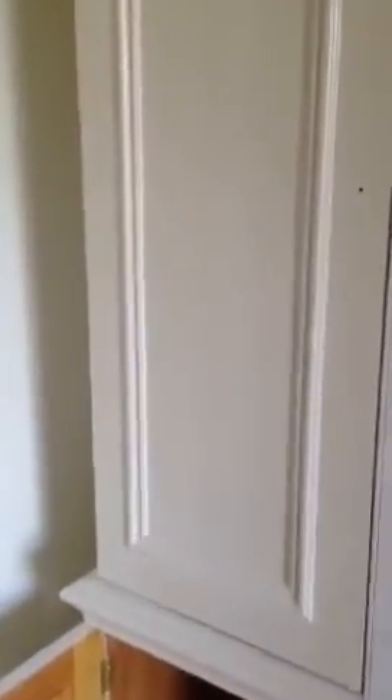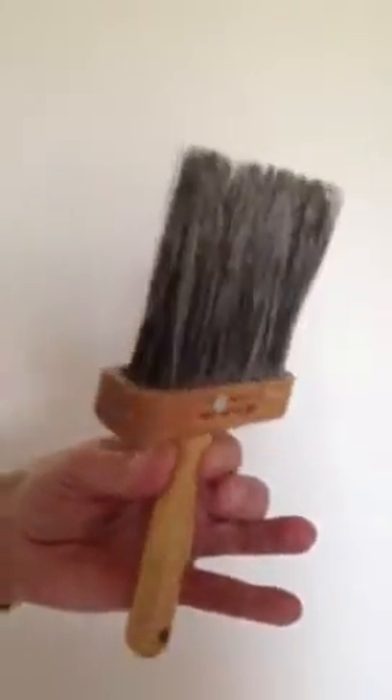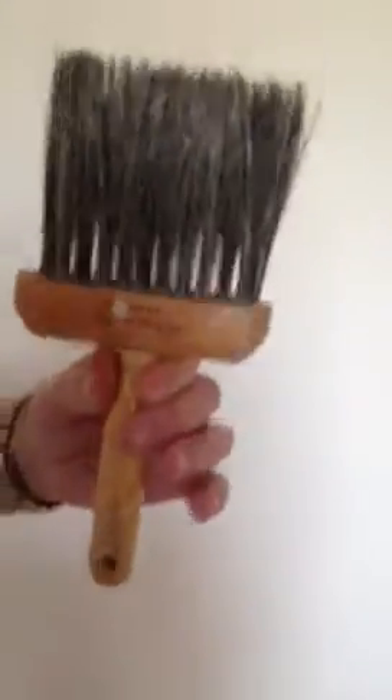Traditional City and Guilds textbook dragging. The base coat, as I say, is antique white. The glaze on top is waterborne, also called antique white, and it's being dragged with an old hogs hair pure bristle brush — this, believe it or not, used to be my father's and grandfather's, so it's certainly done some dragging in its time.